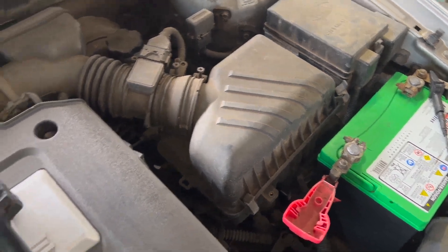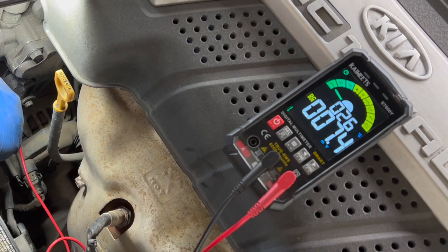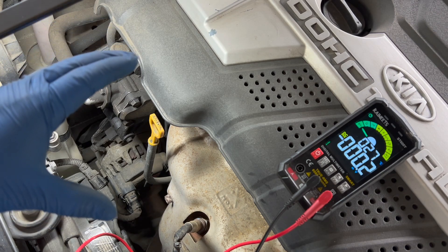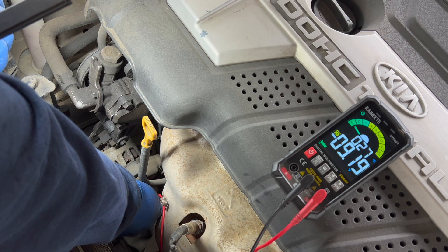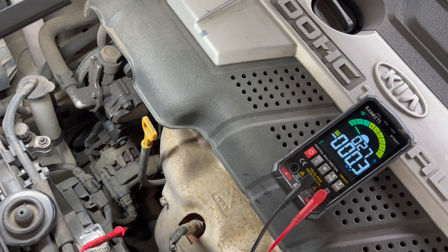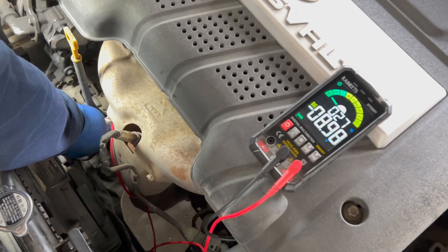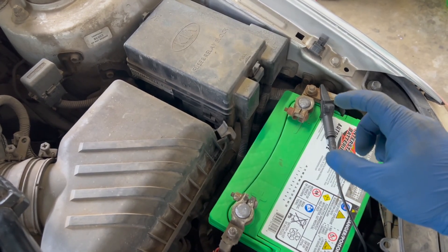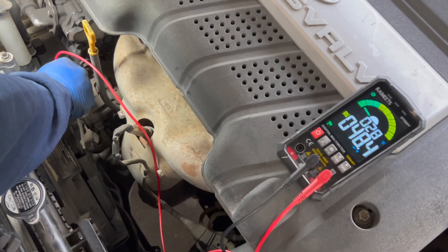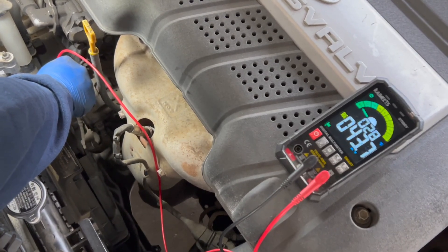I'm going to do a ground-to-ground voltage drop test. I'm on battery ground with one lead and touching the casing of the alternator with the other — we're reading 7.4 millivolts. The ground side of the charging system checks out okay. Now on the positive side, we're reading 9.19 volts, which means we're dropping 9 volts from the positive battery terminal to the back of the alternator. I repeat these tests with the engine running — we're still dropping 9 volts on the positive side. With the ground side showing less than 100 millivolts, our problem is clearly on the positive side of the charging system.